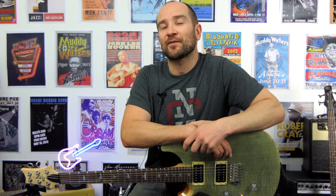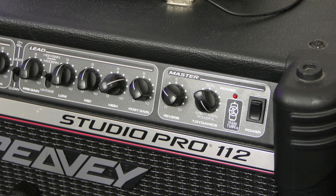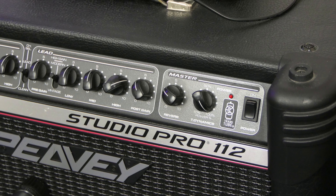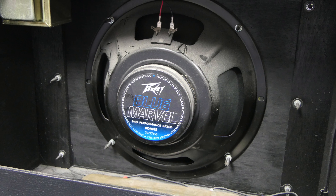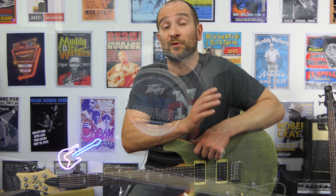Howdy folks, this is Shane. Today we're checking out the PV Studio Pro 112 amplifier. It's the Red Stripe Edition one that I picked up a little while back. I actually picked this one up before I got the Silver Stripe amplifier, but I didn't demo it in any particular order for some reason. So we're doing that today.